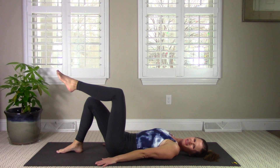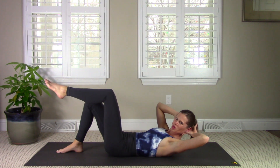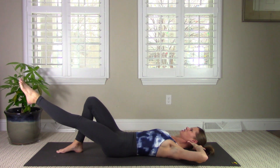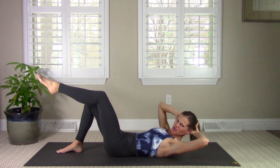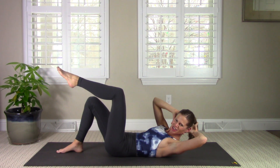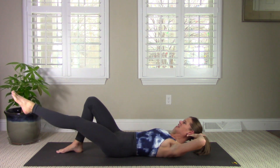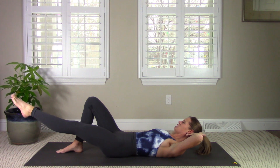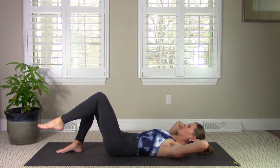Bring the left leg back up to tabletop — we're going into some oblique work. Hands come behind your head. Curl up and twist towards that bent knee. As you lower down, stretch that left leg straight and bend it back in. Curl up towards it. Inhale to straighten the leg, exhale and curl up towards it. Try to keep that right hip anchored down — feel the right side stabilizing you as the left side is moving. Two more, and last one. Lower everything down.